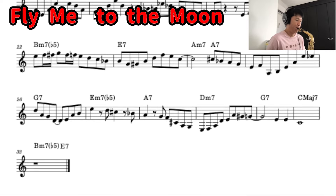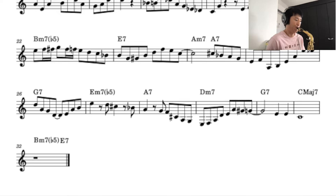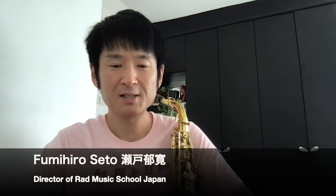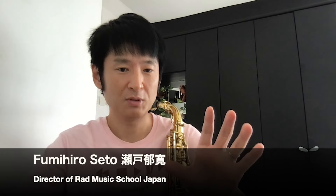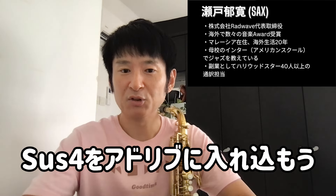I'm going to play the music school. Like and subscribe! Hi, I'm RAD Music School of Seto. I'm going to use Fly Me to the Moon. I'm going to use a SUS4 chord. I'm going to play the adlib.